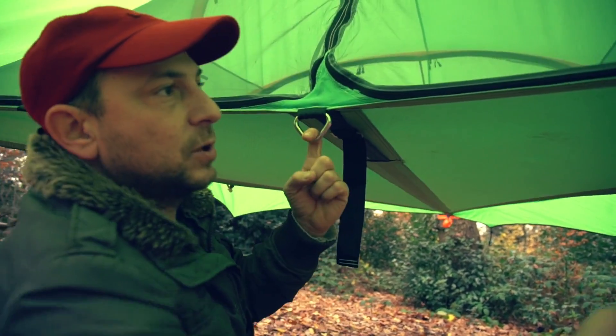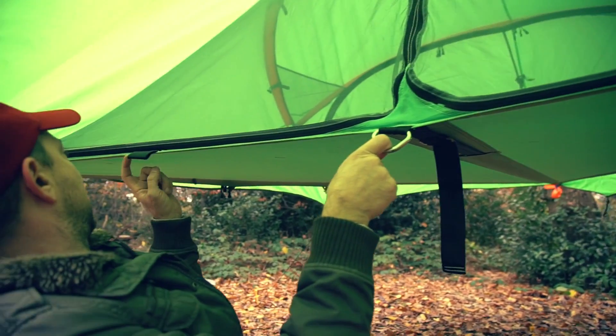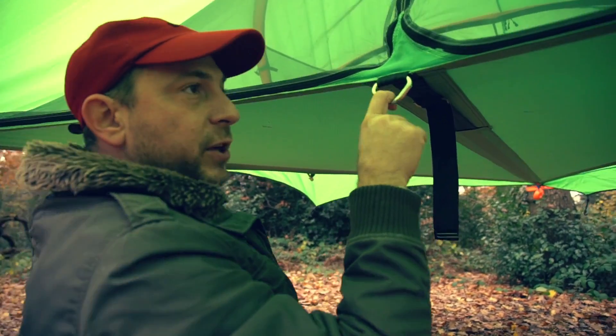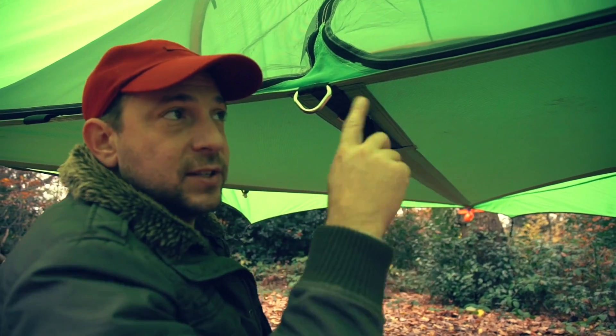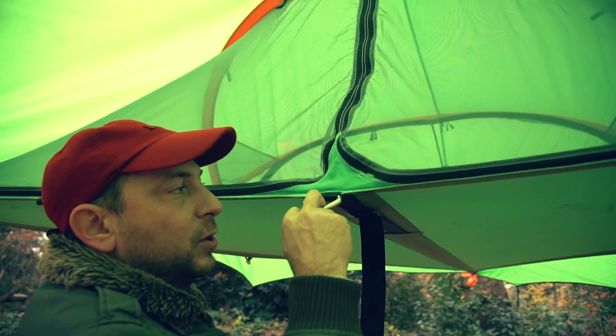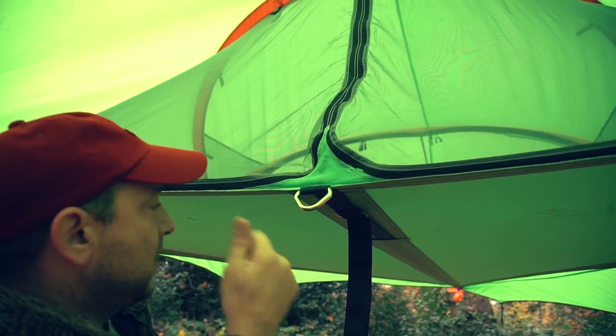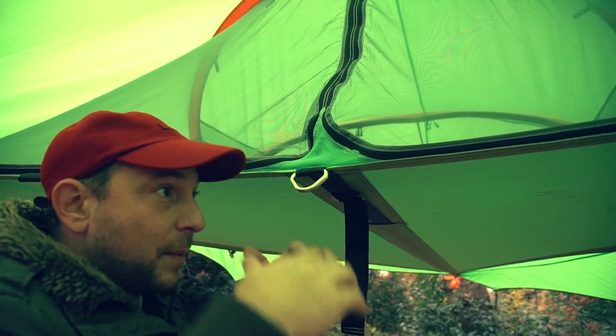You can attach your ladder either on this side or this side. And if you're using the Connect as part of a trilogy — which is three Connects put together into a super tent — then you'll put your centre tightening strap on this D-ring, which will give it a lot more strength and pull them up in the middle.